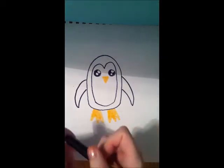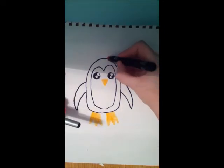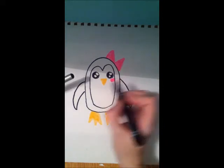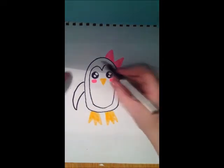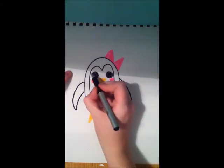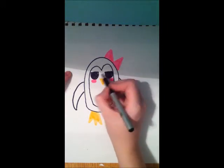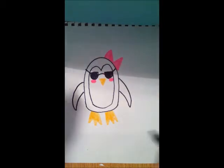Now you can do lots of things to this penguin. I could make it a girl by giving it a bow, which is just two triangles joined together. I could make it blush. Instead of having its regular eyes, I could give it some really cool sunglasses. So what I do is fill in the eyes, draw around the eyes a line and then a semi-circle, and then connect it. So now my penguin is ready to go sunbathing.